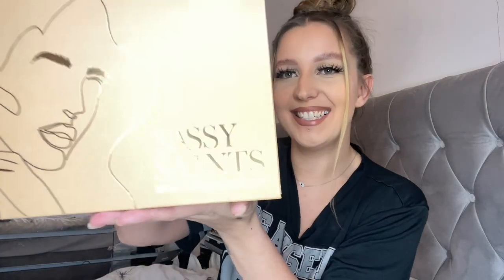Hi guys, just a quick video — I wanted to show you the amazing company I collaborated with called Sassy Saints. Absolutely amazing, guys, honestly this is a life changer.